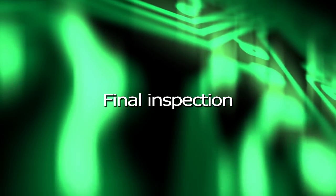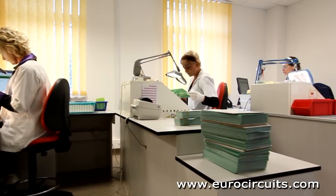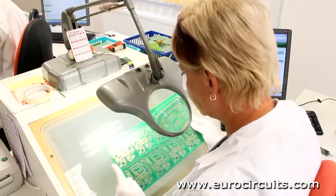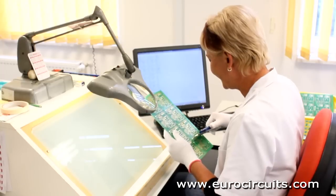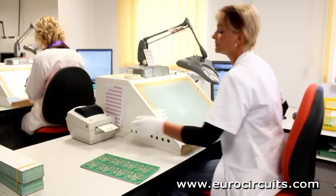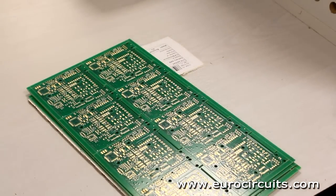Final inspection. In the last step of the process, a team of sharp-eyed inspectors give each PCB a final careful check over. Here an inspector checks a customer's assembly panel. She looks for any cosmetic defects like scratches. Then she measures the panel against the mechanical drawing, checking hole diameters with a tapered probe. If everything is okay, she prints out the production release note.